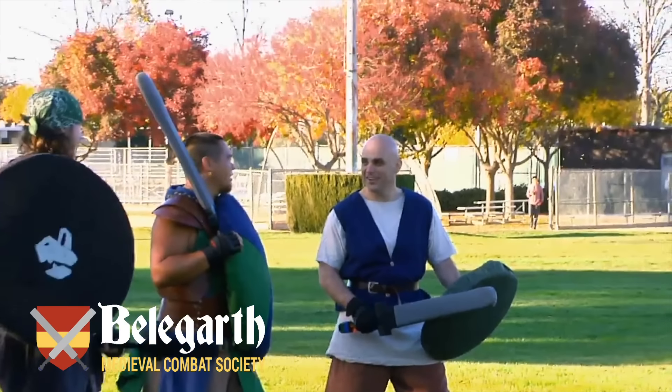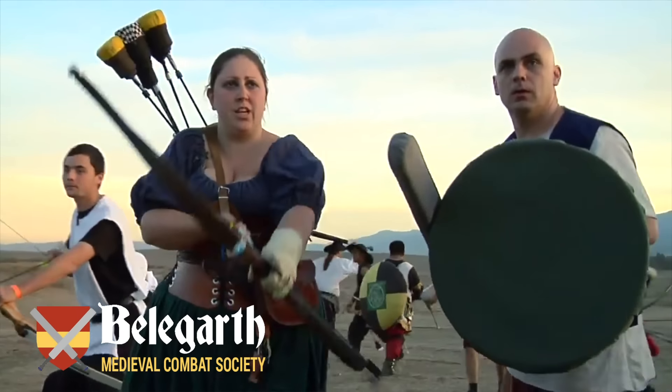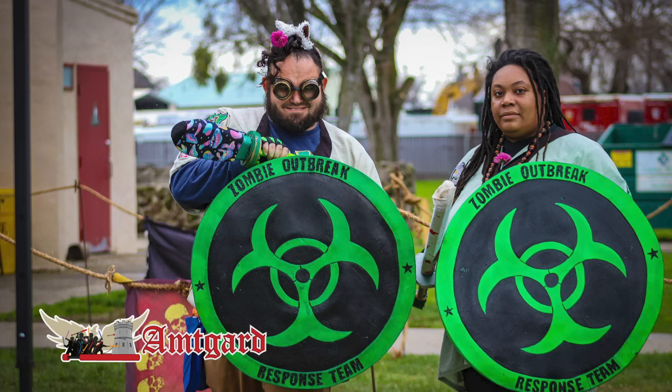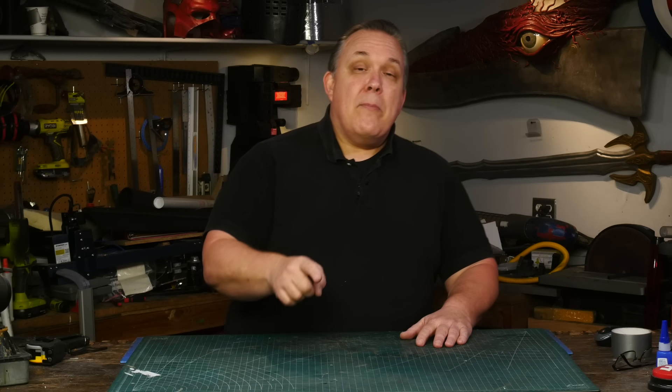I'm going to wrap a PVC pipe with insulation foam and duct tape. Keep in mind that depending on which LARPing community you want to play with, that may not be acceptable. Dago here wants even more padding and a cloth covering, and AmpGuard also prefers a fabric covering versus just duct tape. But what I want to do is make a sword that anybody can go to a hardware store, pick up some supplies, and build. I'll use color duct tape, foam, and a PVC pipe.